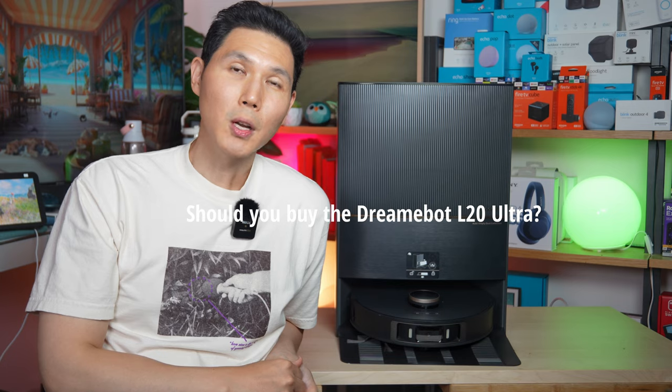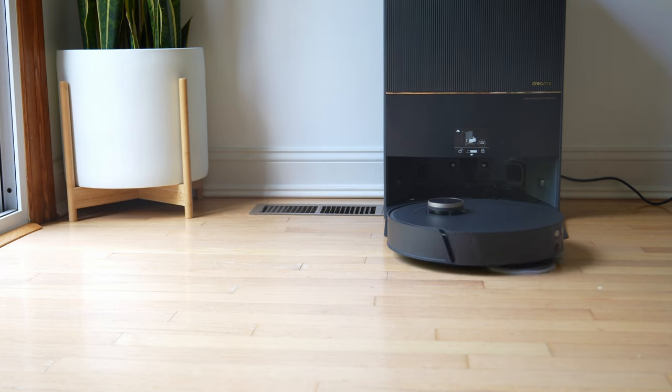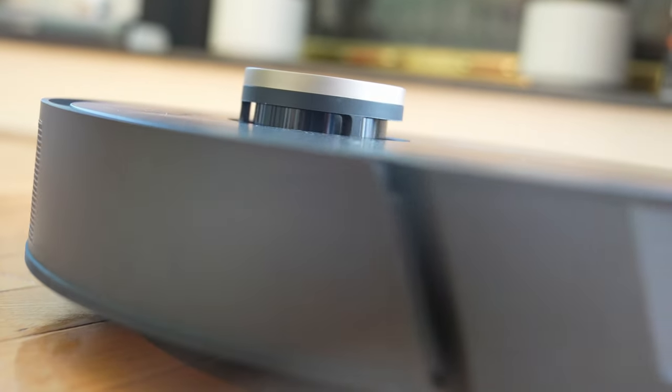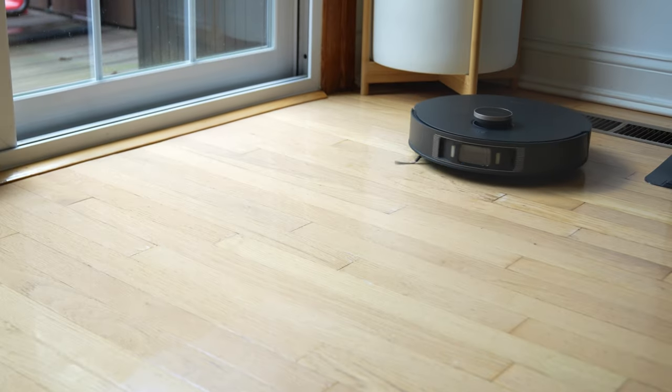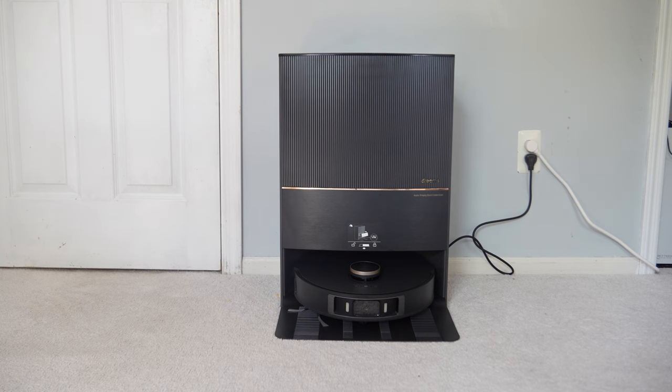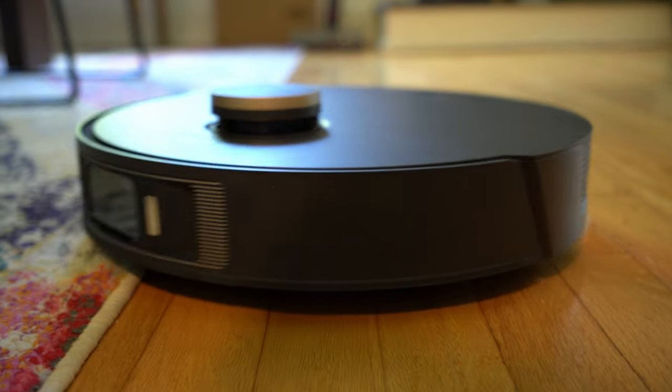So should you buy the DreamBot L20 Ultra? Honestly, this is the future coming at you at 100 miles per hour, saying it can do it all. The most important features are the ones that aren't that obvious — the base station will automatically remove the mop pads prior to vacuuming your carpets, something I've always wanted. The AI detection quality means it can do a lot more than you'd expect — I placed my child's shoe in front of it, I placed clothing in front of it, and every single time it just went around it and finished the session. Something you can't say about every robot vacuum. The value of the L20 is not just that it's a good robot vacuum — it saves you a lot of time, and time is irreplaceable.